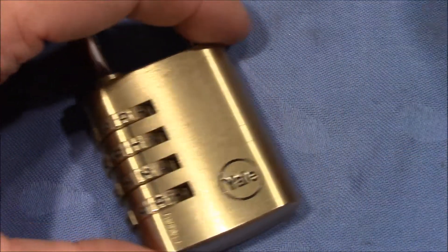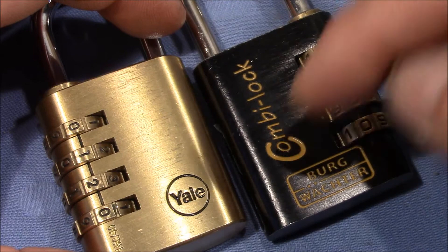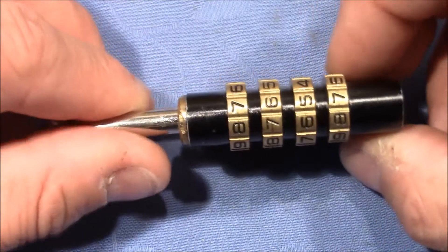This method is really easy to conduct and really reliable, but it's not common across different combination padlocks. For example, you cannot use it on the Bergwächter 4-wheel combination padlock.